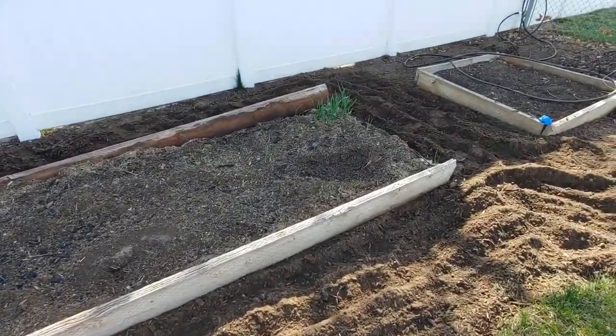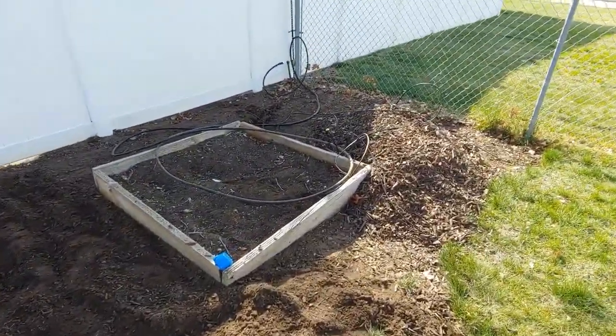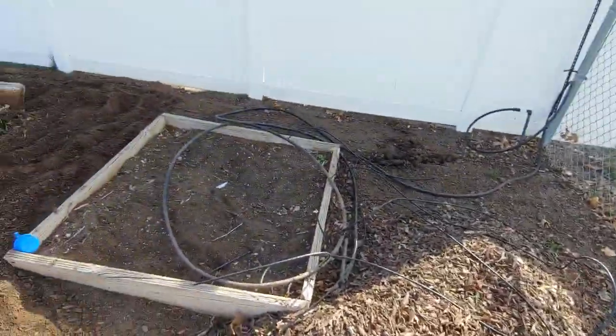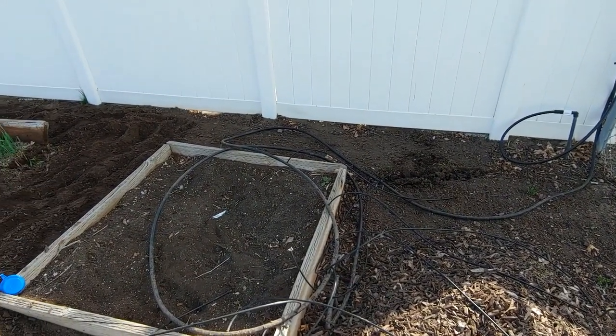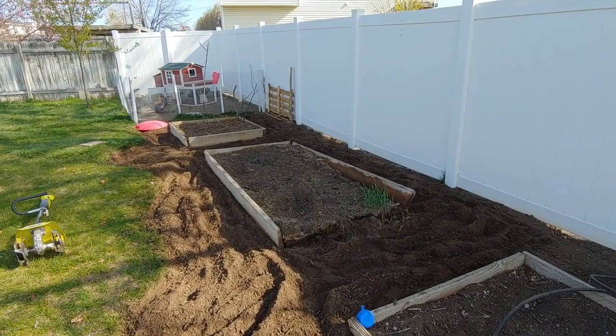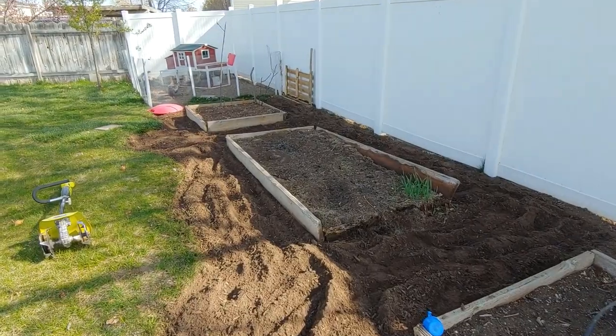So we're going to take all of these off and till this up. There's all the mulch that we kind of raked up, and what used to be our kind of drip sprinkler system, which didn't really work. It's going to be bigger and super nice — that's our hope.